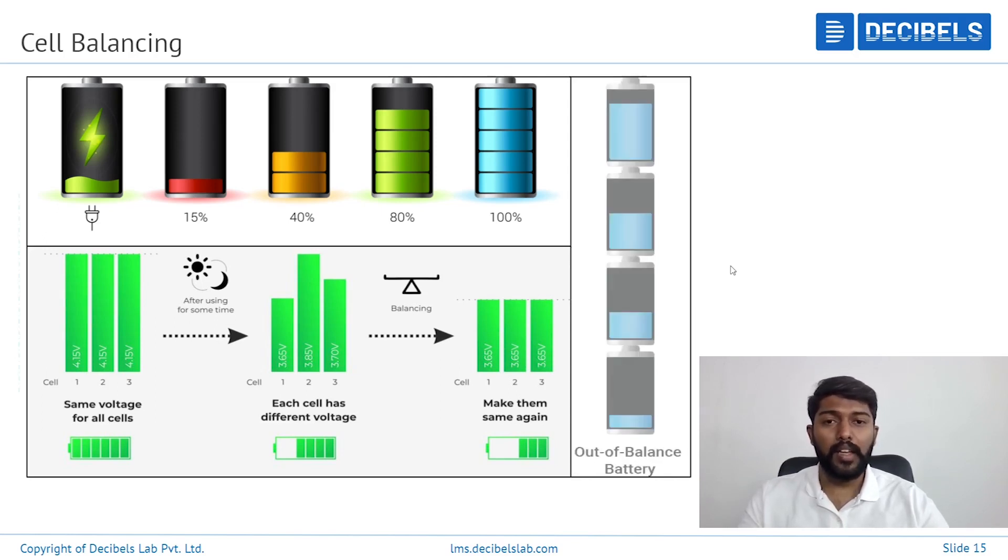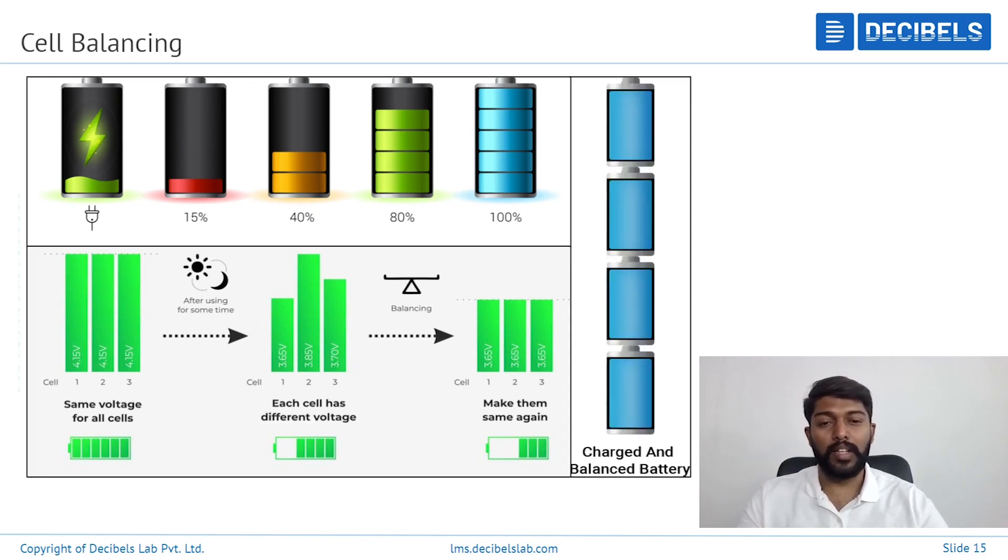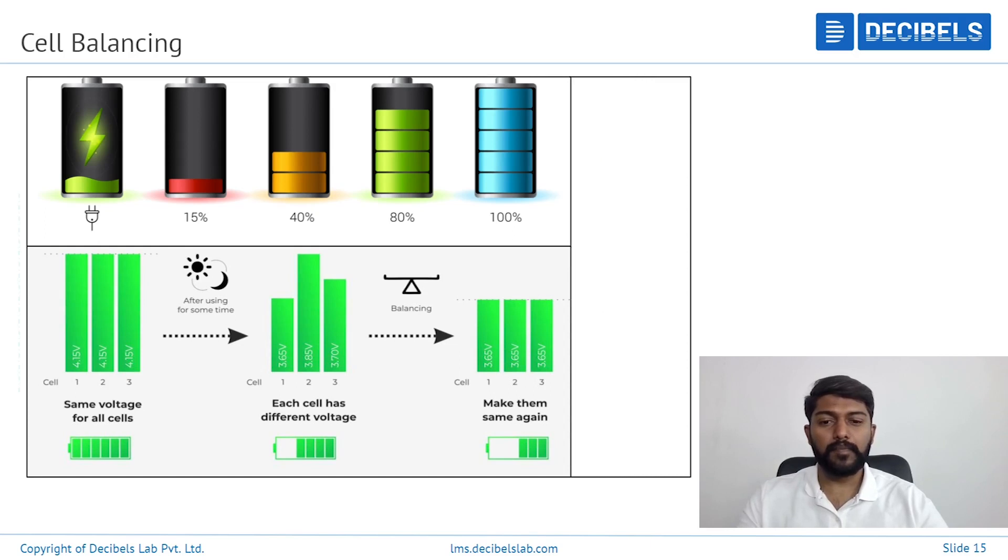Imbalance can occur while we are making the battery pack — if the cells selected are not in a similar voltage region, then imbalance can take place eventually during usage. Also, imbalance takes place after a certain number of cycles in the overall battery pack.